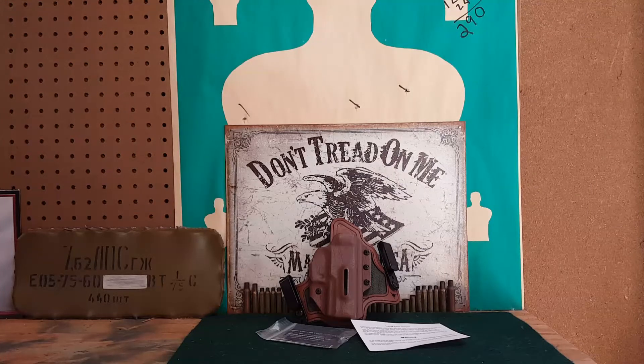Hey YouTube, USA Second Amendment here with a holster video. This is on the Black Arch holster — or Black Arch Holsters, I guess it depends on how you say it. If you know exactly how it's supposed to be said, let me know. Anyway, let's jump right into the review.